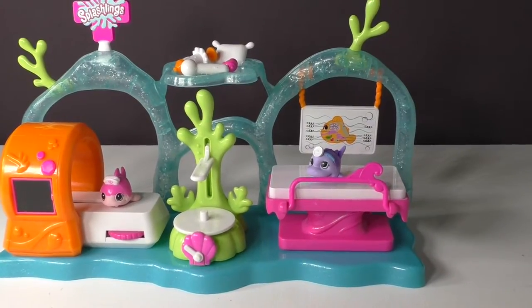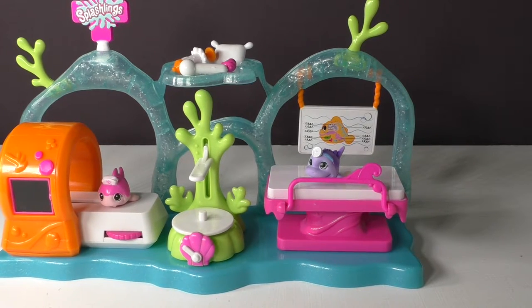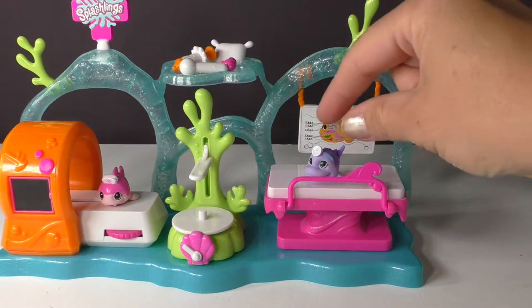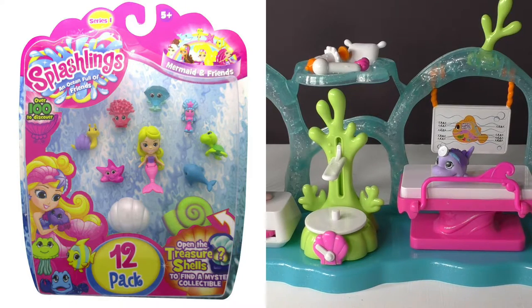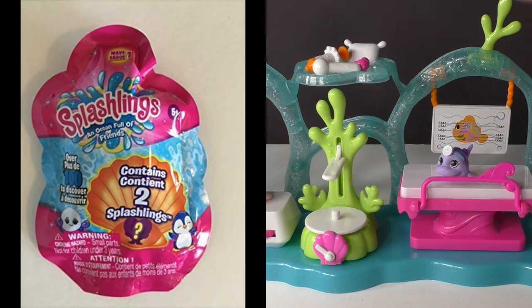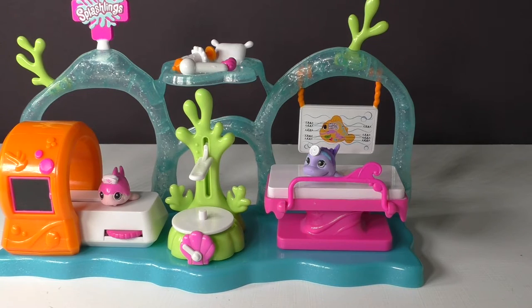This set retails for $20. You can purchase the mermaids along with some of the extra characters in 12-packs and 6-packs, and these little characters also come in two-pack blind bags. Thank you so much for joining me, and please subscribe to our channel for more great videos.